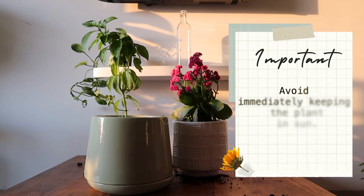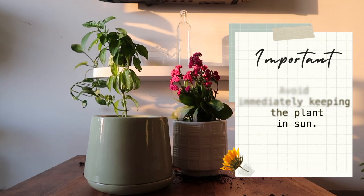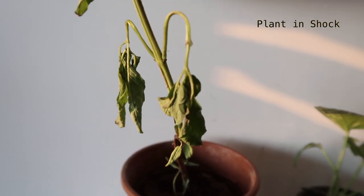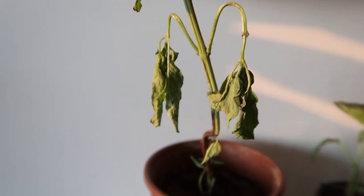Now place the plant in a shaded space for a day or two, just so that if you happen to disturb a few roots, the shade will keep it cool and comfortable for the plant to recover from the shock.